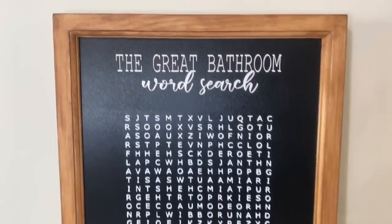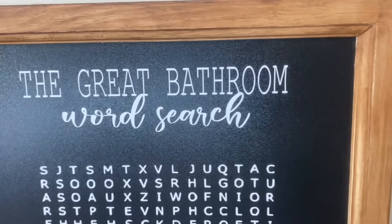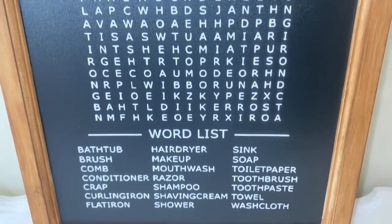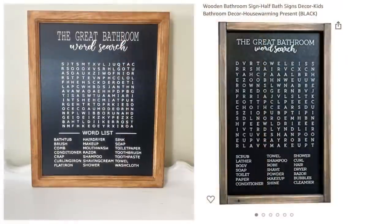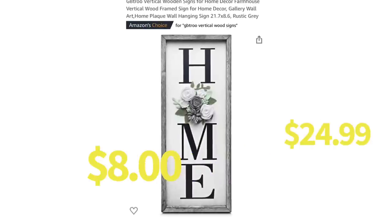Here is our dupe — the great bathroom word search — and I think it turned out pretty darn good. I spent three dollars on the chalkboard, spent eternity weeding everything out, but it was still cheaper than the Amazon version. Here is our side by side — obviously you can see mine is shorter and wider, but other than that it looks great.